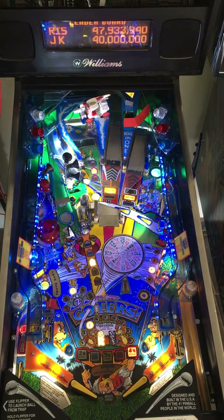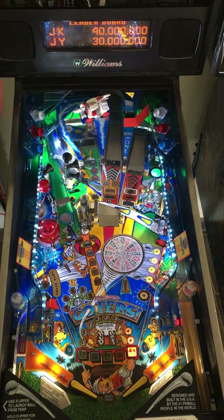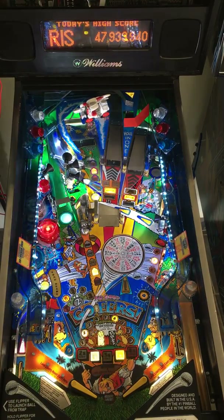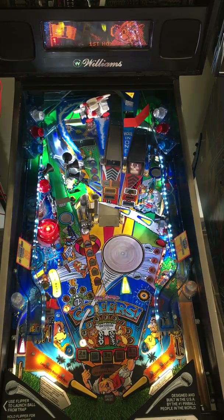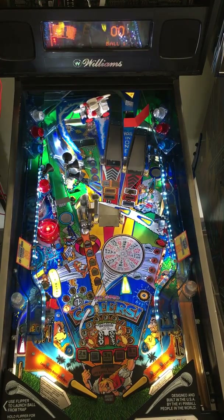So let me go ahead and start a game. No Good Gophers is just stupid, silly fun — a Pat Lawler design. I think it was his last game for Bally Williams when they were still in business. This is just a game that you shouldn't take too seriously — just have fun with it.